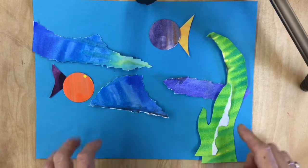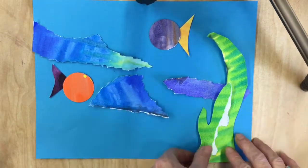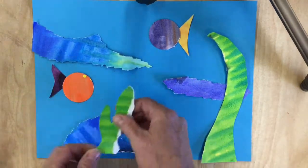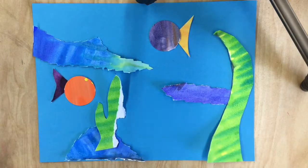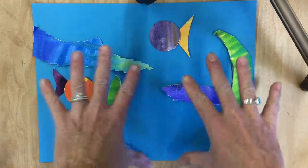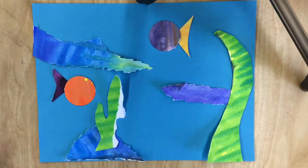Once you have all of your shapes cut out, start moving them around on the paper until you are satisfied with what you have. The first time you arrange them may not be the best arrangement, so play around to find the best arrangement.